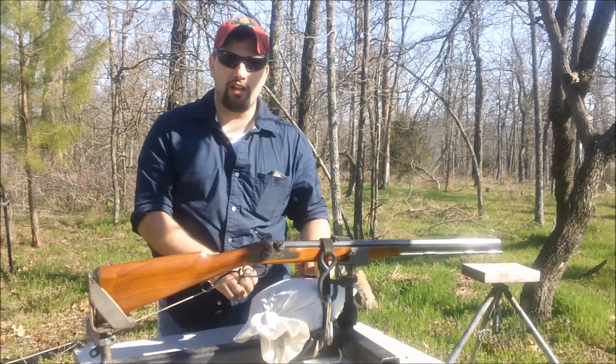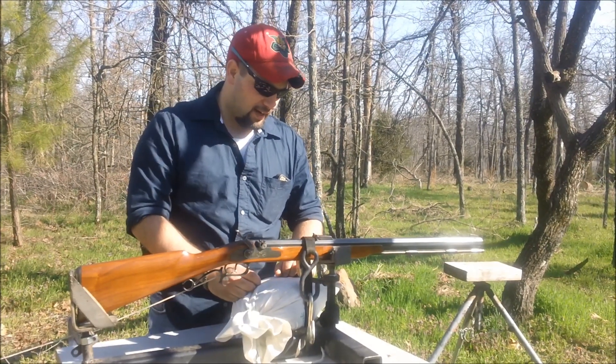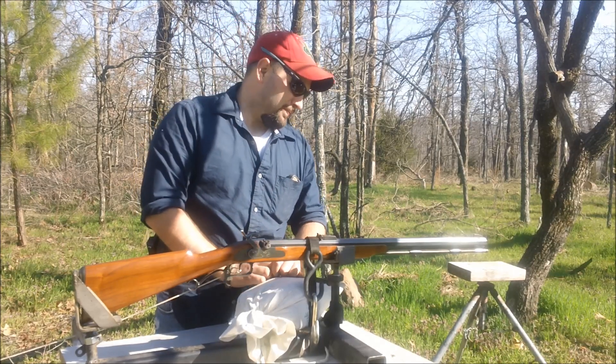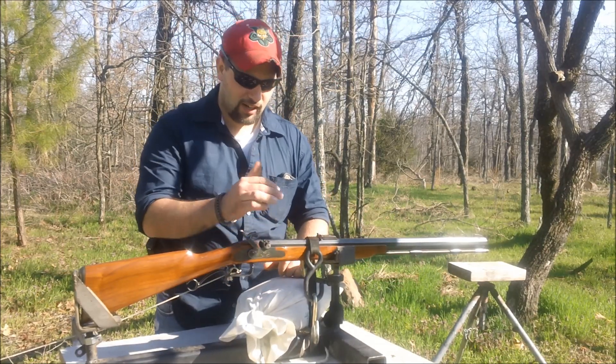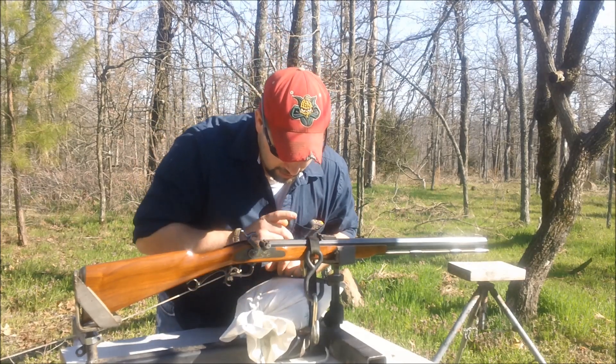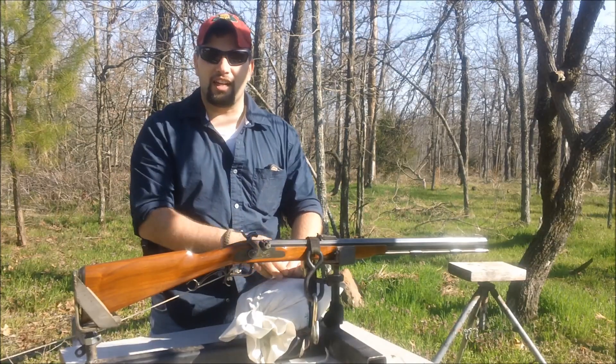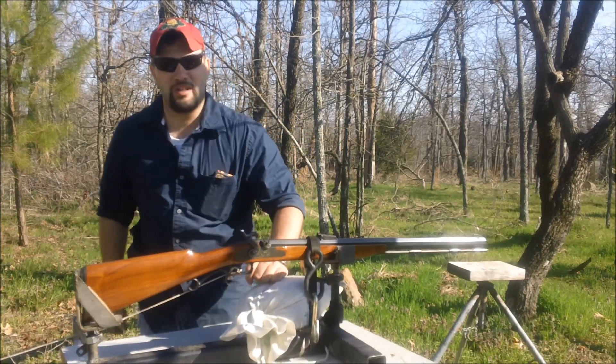We'll clean it up real good, clean it out, and it'll be ready next time he wants to use it. So there you go — double charge in a Thompson Center Arms 50 cal, nothing happened. Thanks for watching, come back and see you soon. Bar 20 Arms.